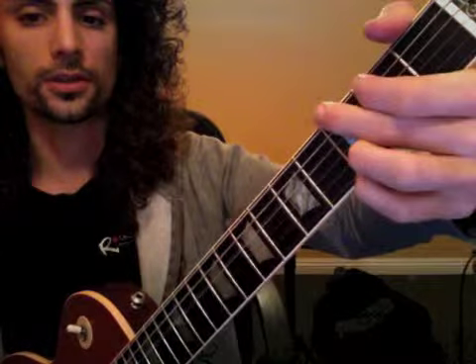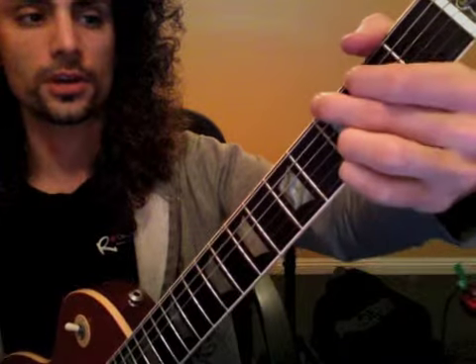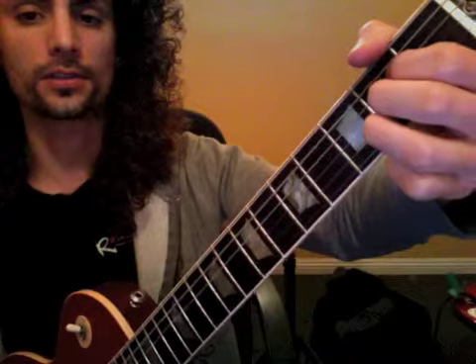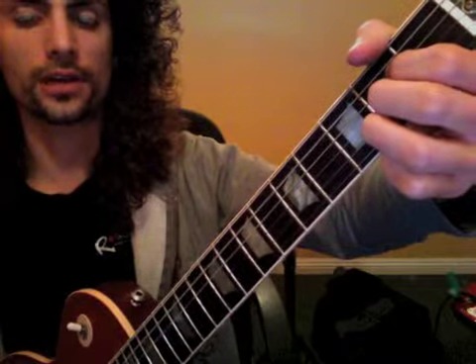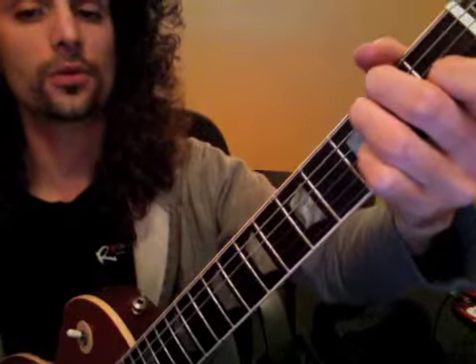Then we had our chorus — counting through the rhythm: one, two, three, four, one and two and three and four and, repeating that pattern twice through the chorus section.